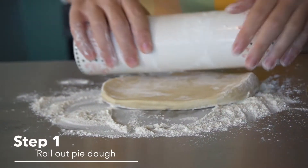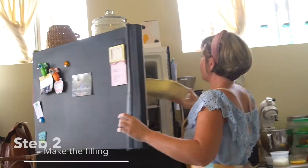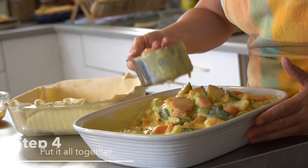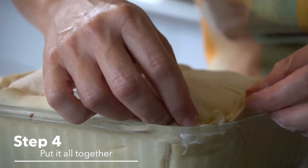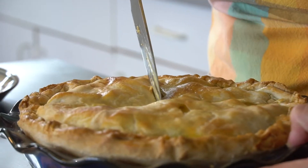Step one, we're going to roll out our pie dough. Step two, we're going to make the filling. Step three, we're going to cool the filling. Step four, we're going to put it all together. And step five, we're going to bake it. And then we're going to enjoy it together.